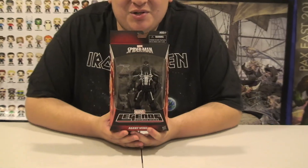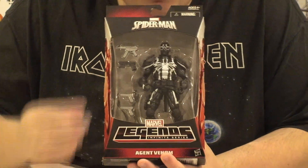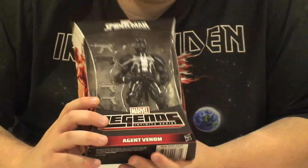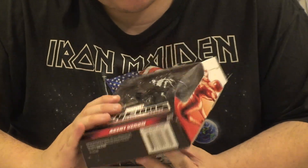So let's take a look at the box real quick. This is the basic packaging for pretty much all the Marvel Legends Infinite Series figures. You got your nice window packaging with Venom here, comes with a whole bunch of accessories. A lot of guns. He's got tendrils, but they fell out in the box.